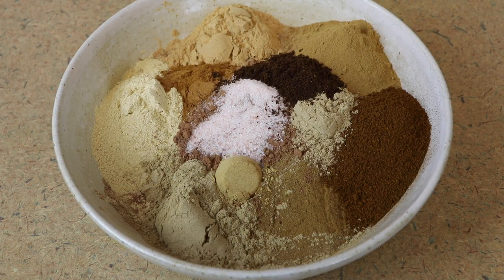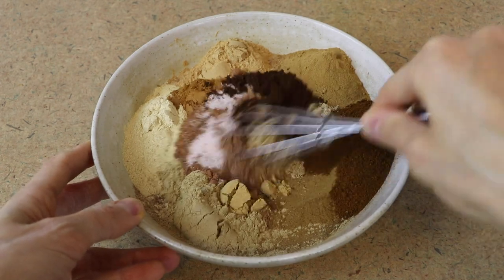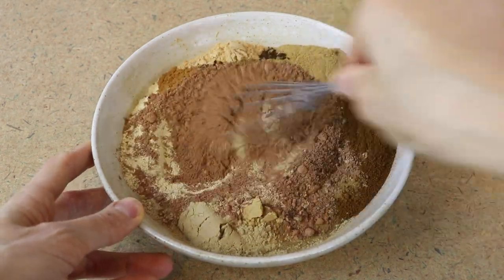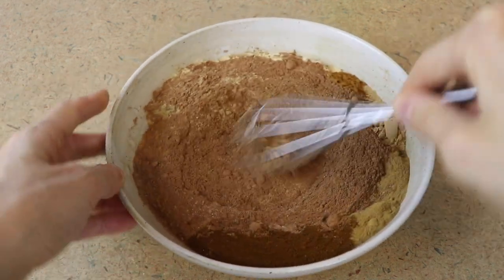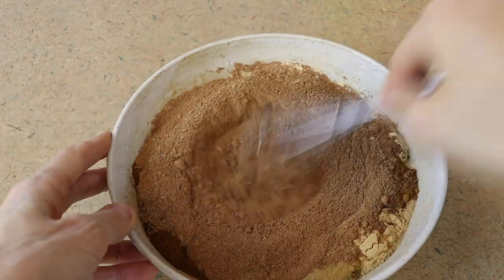Oh gorgeous, I don't want to mix it up but I will. All you do is mix this up really well — I like to use a whisk or a fork. You could also put this in a jar and just shake it. This will make about two cups of mix.